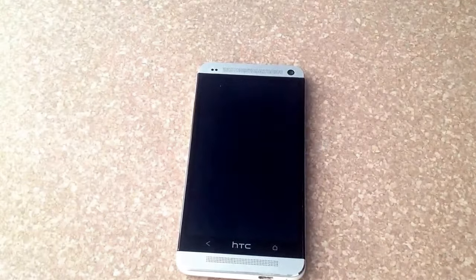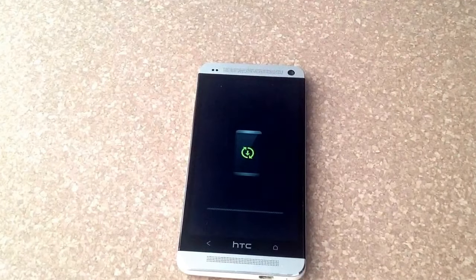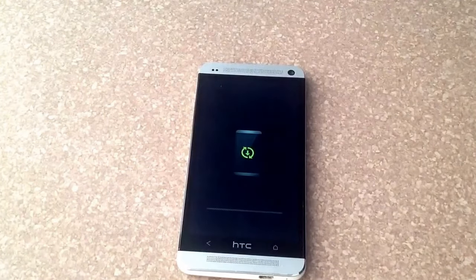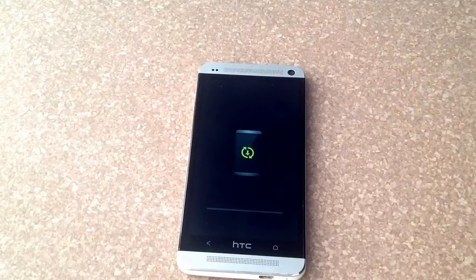So that's how you reset the HTC One. Like I said, it will delete all of your information — all your texts, pictures. Even if you have stuff locked, it will clear everything. Everything will get wiped off. Just a little heads up. So that is how you do that hard reset on the HTC One.